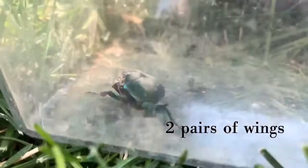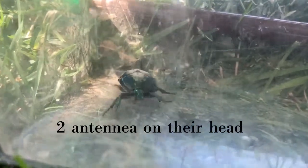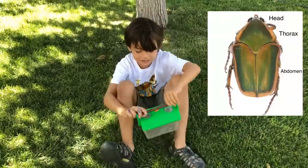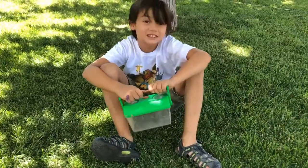He has pairs of wings under his shell. He has two antennae in the front. The green June beetle has six legs. He has a head and a thorax and an abdomen, which make him an insect.